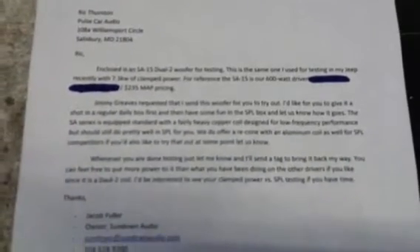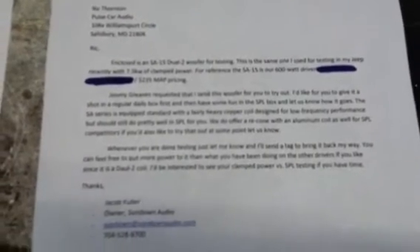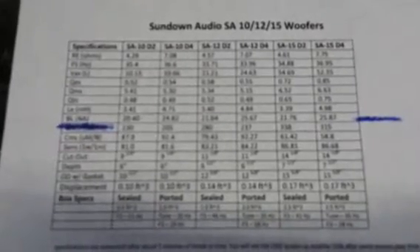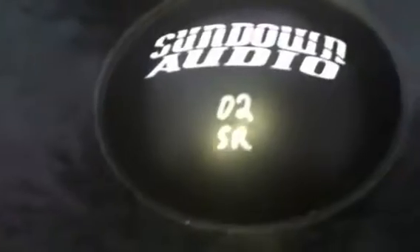This is Jacob from Sundown Audio. He sent us over one of the SA15 dual twos — we're going to test it out in the Metro. Here's a spec sheet on it. Cost of this woofer is $235. Again, this is from Jacob. Here's the woofer we're looking at — it's a Sundown Audio SA15 dual two.